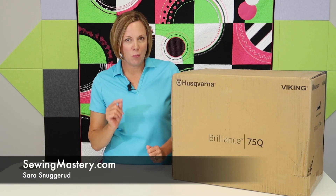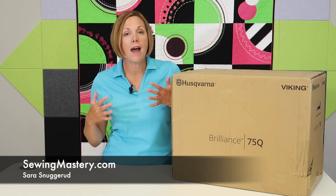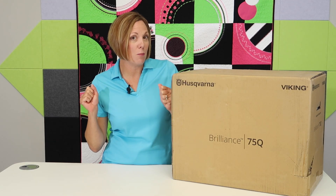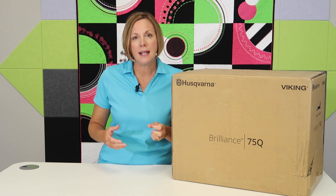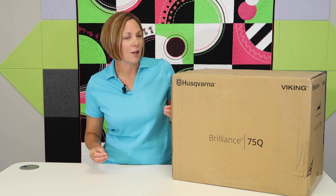We take sewing machines, embroidery machines, and sergers, and do a short video on every page of the manual. We're going to start by opening up this beautiful machine, and I'll be explaining things about threading, cleaning, all the screens, and all those specialty stitches that are included with this particular model.